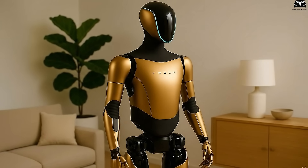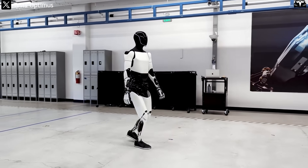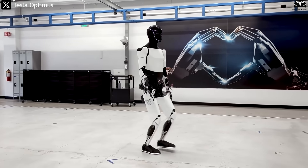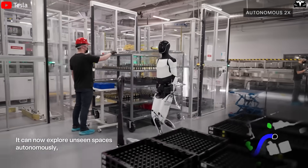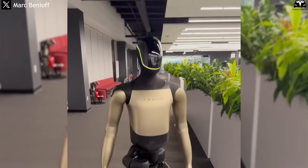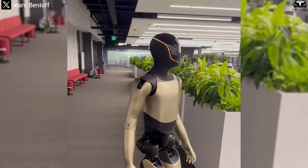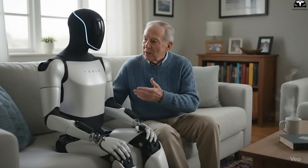The golden design enhances visibility during testing and production. In factories or demo events, tracking a robot's movements becomes much easier when it stands out in a vibrant color. Engineers can quickly spot Optimus' motion, position, and gestures amid a crowded space filled with machinery, reducing risks of collisions or confusion. From a media perspective, the golden exterior also makes it easier for the public to observe new details like the redesigned hands, more flexible joints, or the upgraded head, helping transform Optimus Gen 4 from just a machine into a live showcase of Tesla's technological progress.